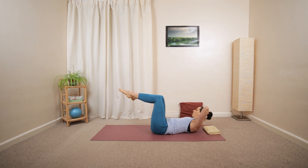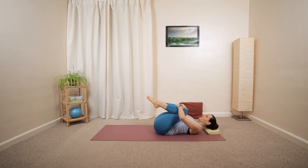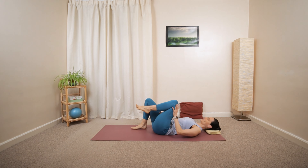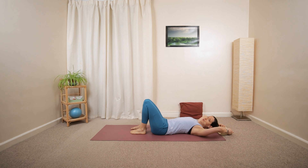Then slowly move back to a center position, cuddling your knees towards your chest. Lower your head down on that small low pillow you prepared. Take a deep inhalation, long exhalation. Lower your legs one foot at a time, then move that small cushion away or lower your head position a little bit.